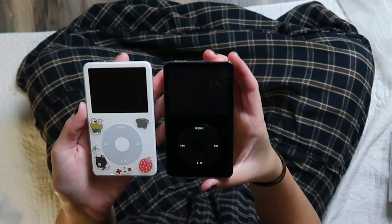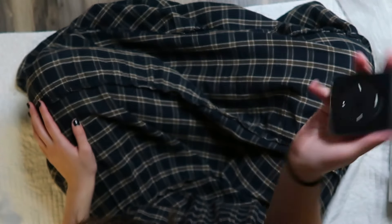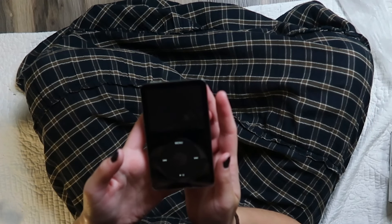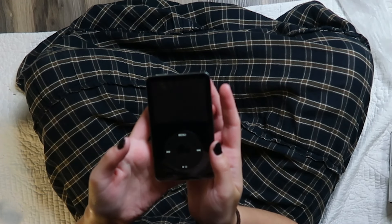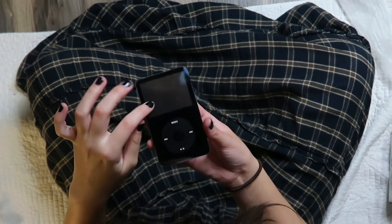Let me compare her next to the white one. I was really debating getting the black one at first and I really love it because of how emo it looks, but I went with the white one just because it was a little more classic. It looks like it's in good condition.